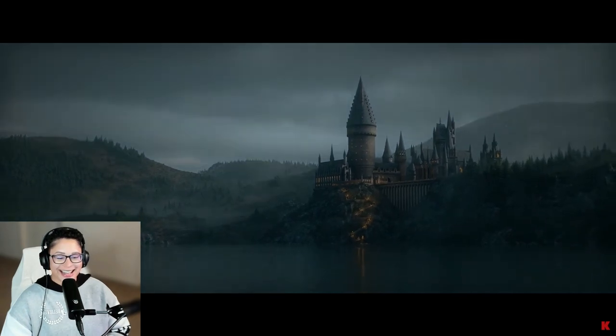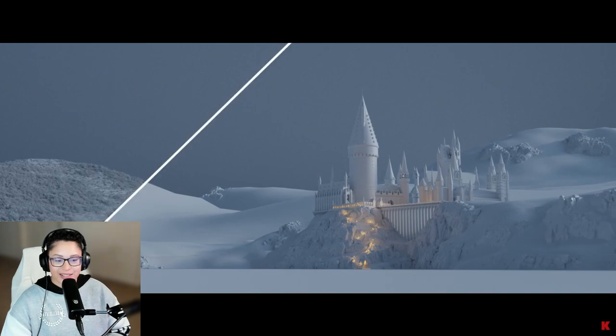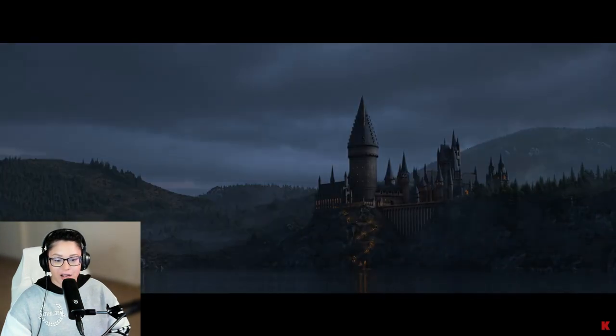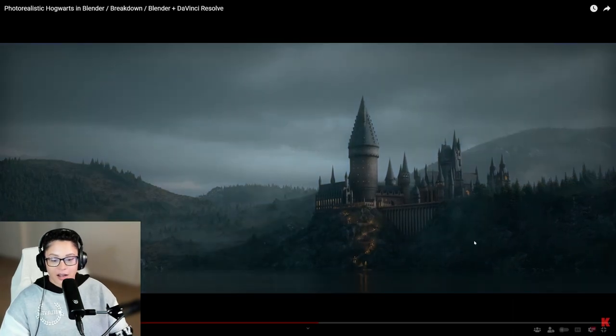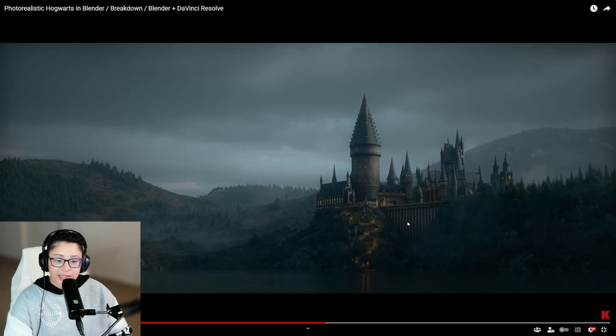The next Hogwarts render in Blender is from Camp Co44, let's check it out. Wow, this is insane — they've even got the little pathway coming down the mountain lit up. This is where they take the boats, where the first years enter.